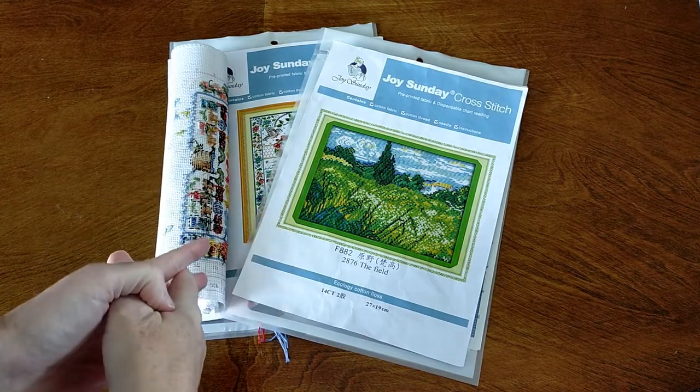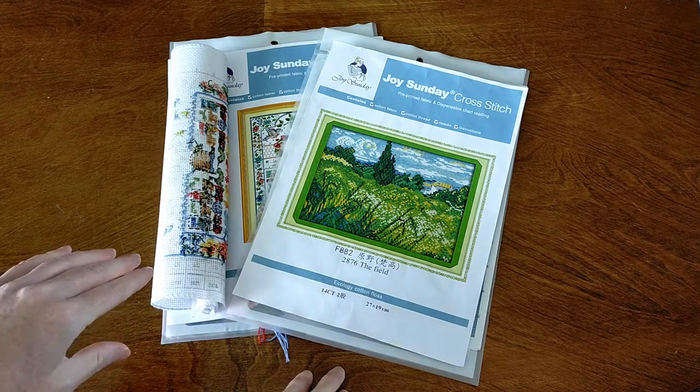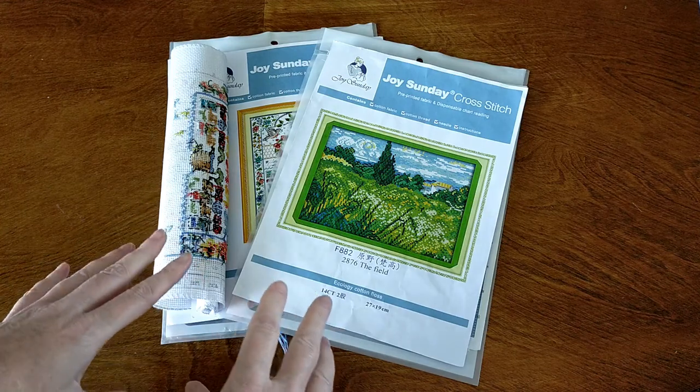Hello and welcome. This is Dee from Crystal Crafts with Dee. This video is a cross stitch video — just a review and to show you what I'm working on, what I've finished, and all that sort of thing.